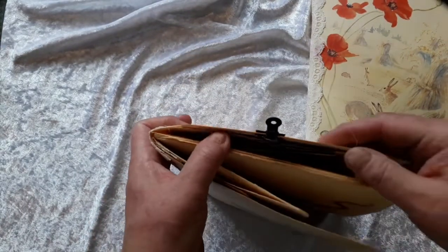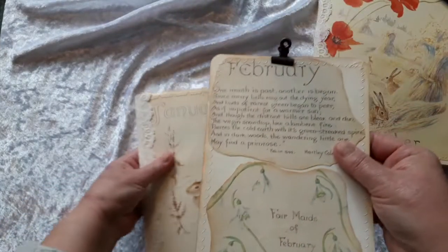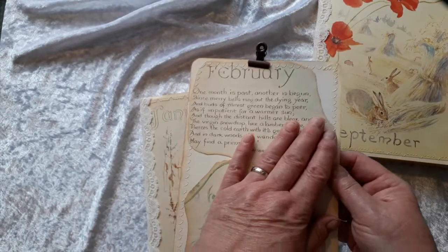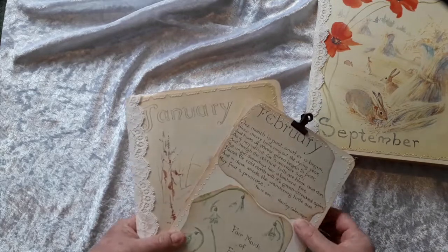The back page has a pocket which holds a large card. This is a card for when you're journaling — you put it under your page to give you more support. So that finishes that item.